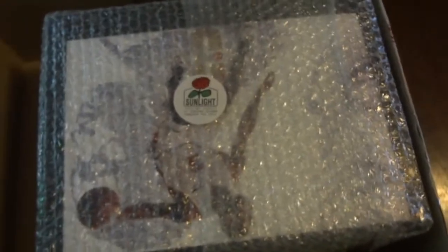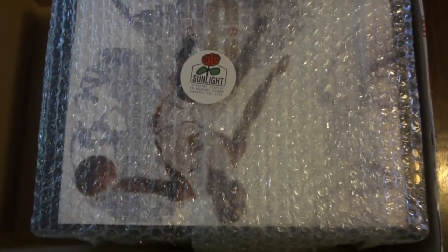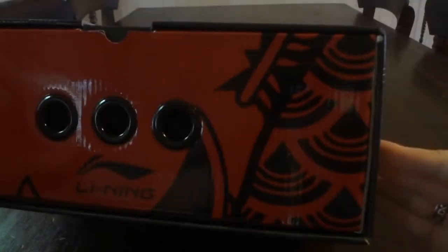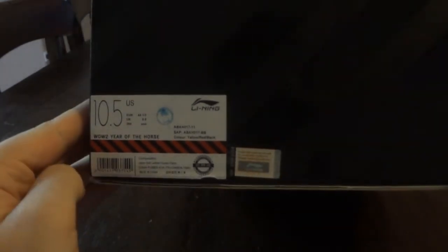It was very nice of them to include that, but here is the main attraction: the Way of Wade 2.0 Year of the Horse. I'll open that up and we'll be right back. Here you go guys — this is the box. As you can see, it's got the horse and Trojan horse logos on the box. It's also got the Lining branding with a nice little pattern. It's a size ten and a half, and it's got an authentication scratch-off which you can put into the Lining website to prove they're authentic.